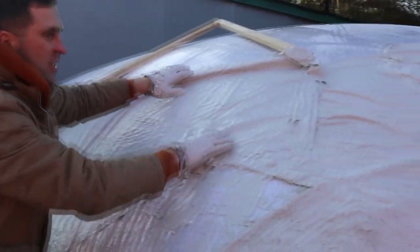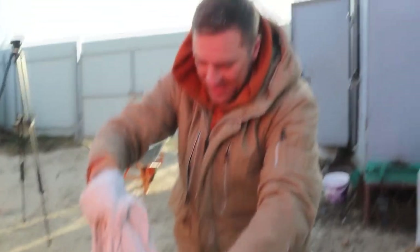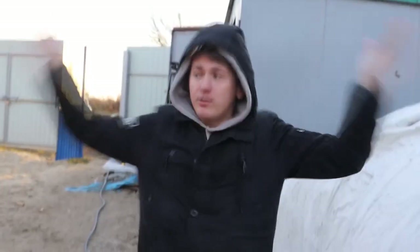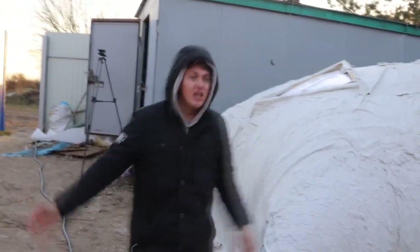Exactly like this we put these agrofiber sheets on — we're doing this for half a day. Look, it looks really interesting! I like to work with gypsum because of the convenience and speed. Unlike concrete mortar or cement, it dries in just a few minutes — maybe 10 to 15 minutes, or even 20 minutes. That's all — it becomes solid. All of this we have done in about three hours. Can you imagine?